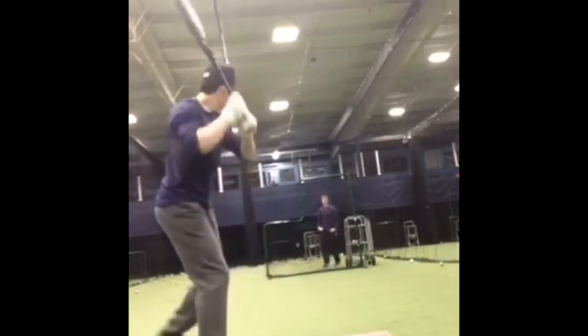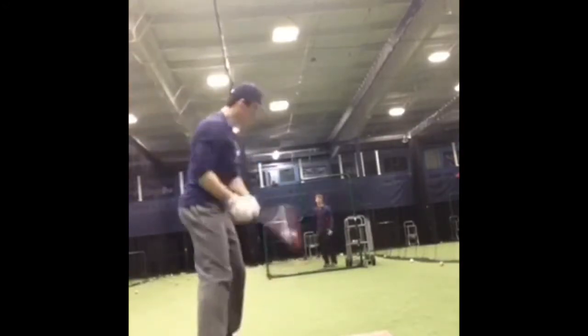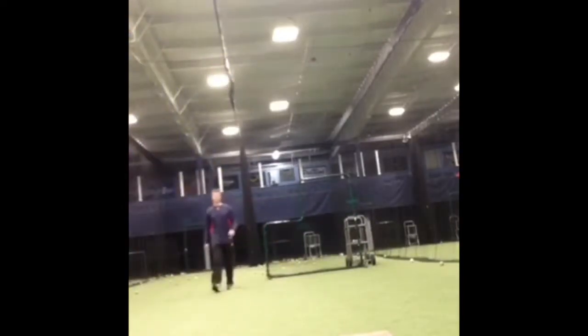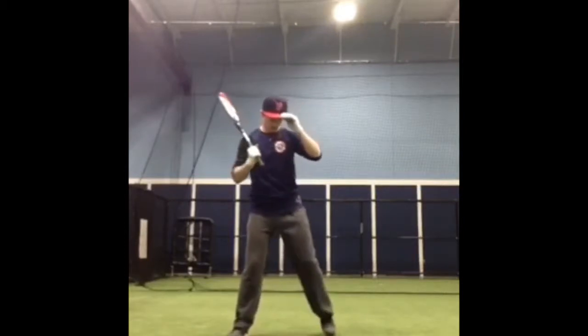Okay, perfect. There it is. Good. You can imagine your moves to do the thing, too.